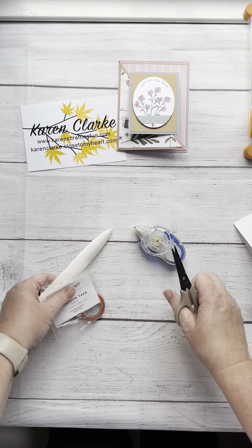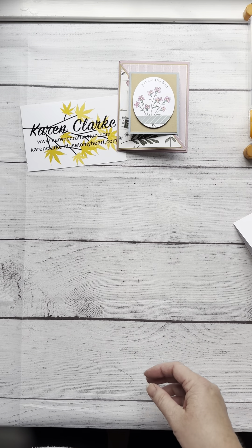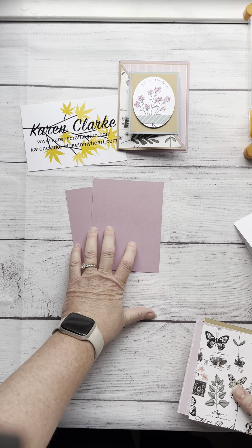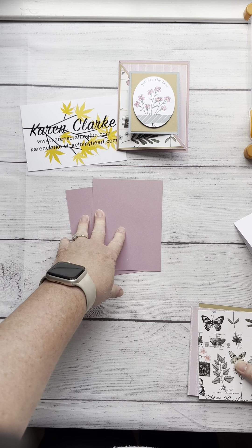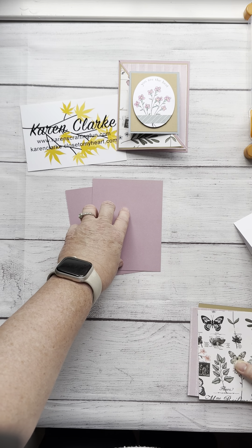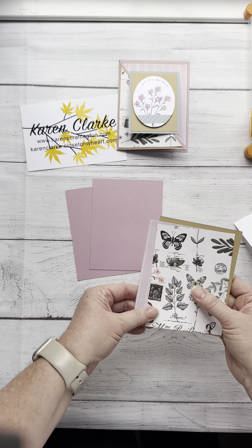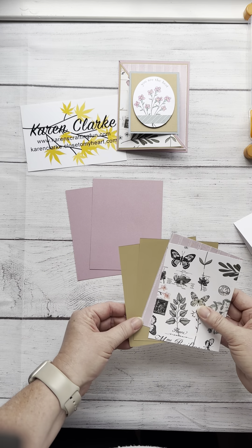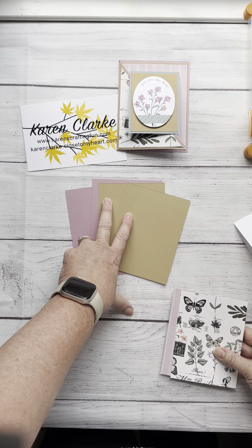Let's get started cutting our cardstock. For the base part of the card, you're going to need your two base pieces. If you're not using the Close to My Heart card bases, your base card is an eight and a half by five and a half piece of cardstock, folded in half into an A2 card size. Then your next layer — these are four and a quarter by five and a half. You'll need two pieces for this: they are four by five and a quarter.